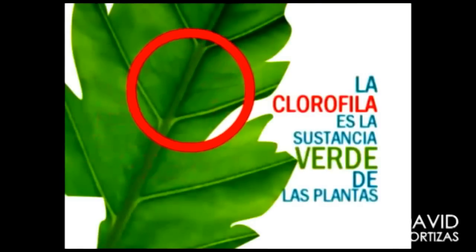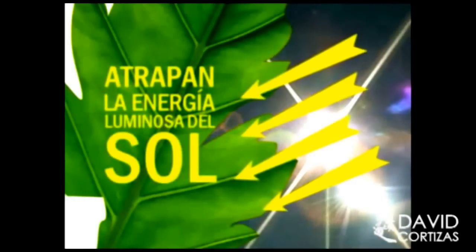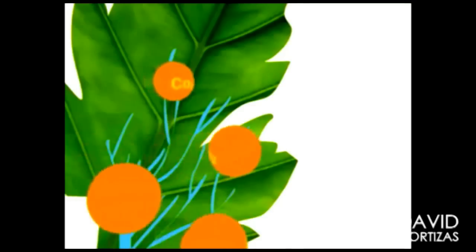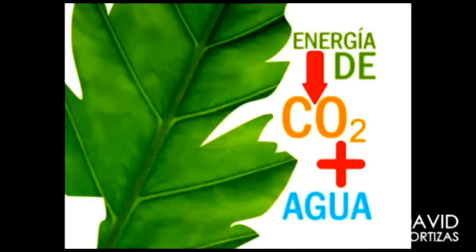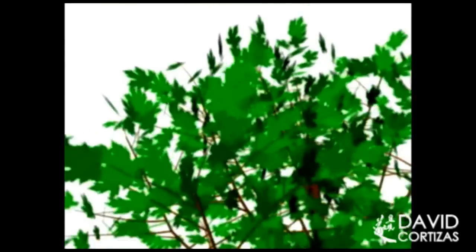Plants contain a substance of green color that is called chlorophyll, which attracts the luminous energy that the sun provides. Using this energy, the carbon dioxide and the water, the plant produces sugars and starches, which will be their own food. And as a result of the photosynthesis, the plants eliminate oxygen.